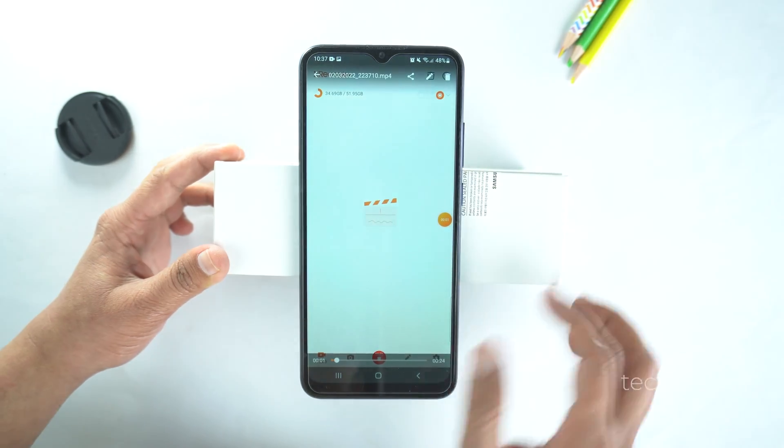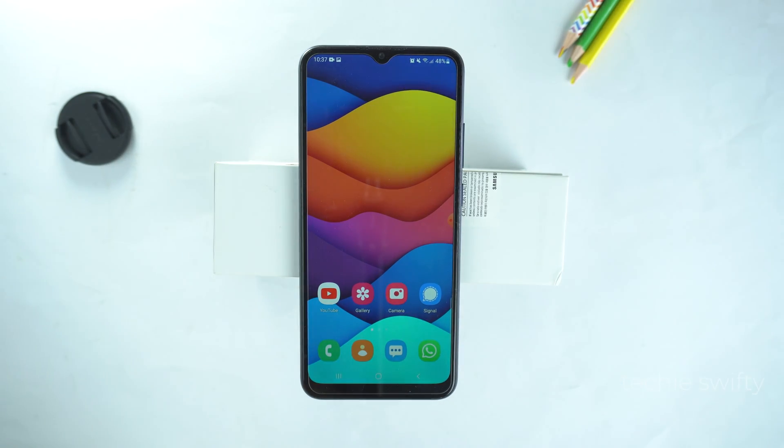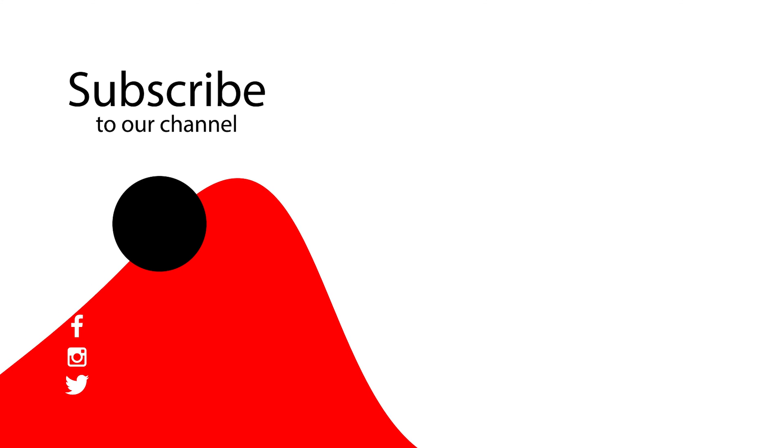So, that's how you can record screen and take screenshot on your Samsung Galaxy A23. If you found this video helpful, then please like it and subscribe to our channel. See you in the next video. Take care, signing off.